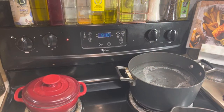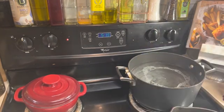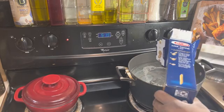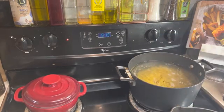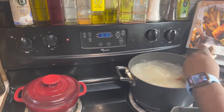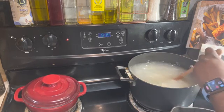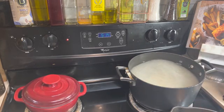The first thing we're going to do is start boiling our noodles — again I'm using the mini penne. I have already salted my water and added some vegetable oil. Our noodles boil for approximately 11 minutes. Let's give it a stir and let that come up to a complete boil.